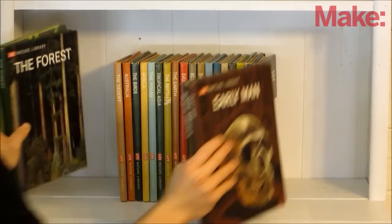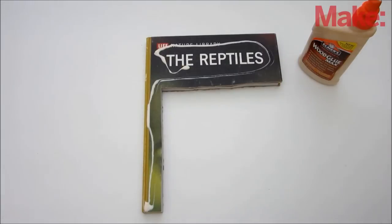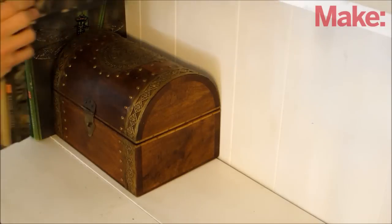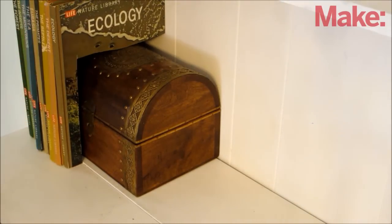Be sure to leave at least two books unaltered to cover up each end of the secret compartment. After cutting the books, if you want, you can glue them all together to make them easier to work with, but that's entirely optional. Once you're finished, just place the books on the shelf, and you're ready to hide your larger secret stuff.